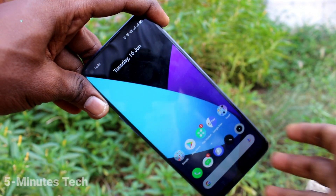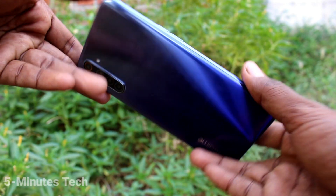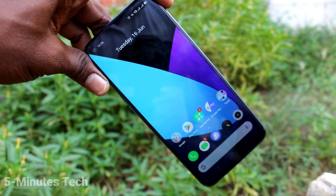Hi friends, this is Five Minutes Tech YouTube channel. Here is the Realme 6 smartphone. In this video we will learn how you can enable three-finger swiping down screenshot on the Realme 6 smartphone.